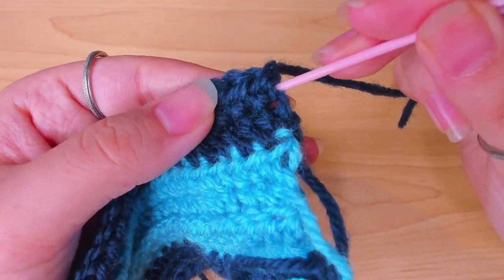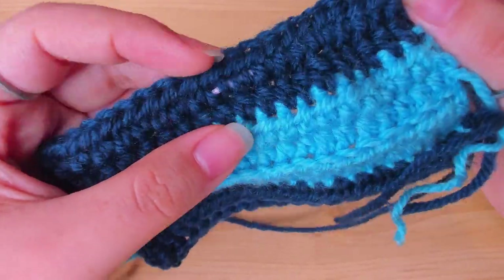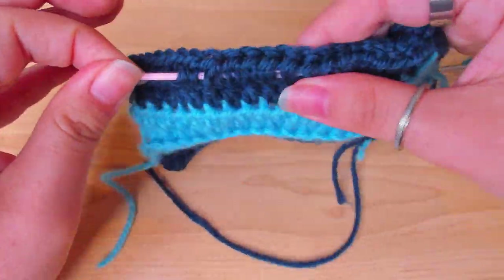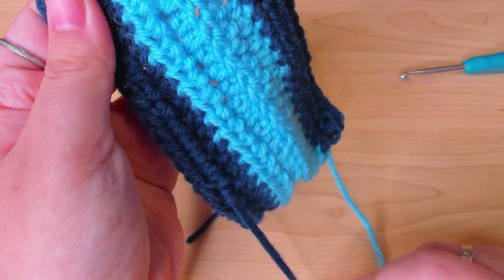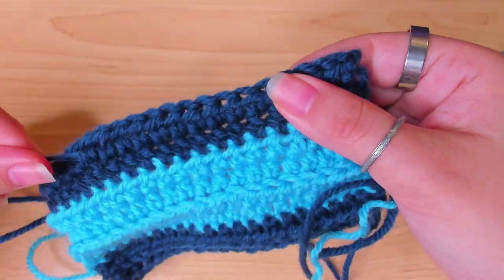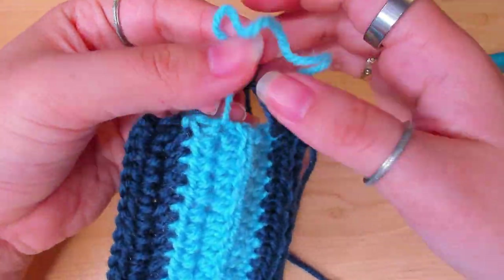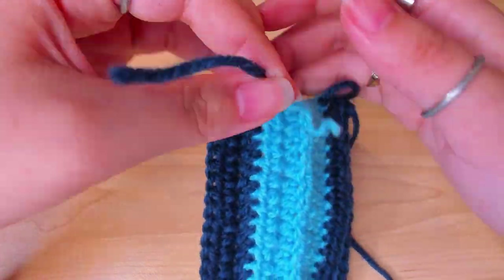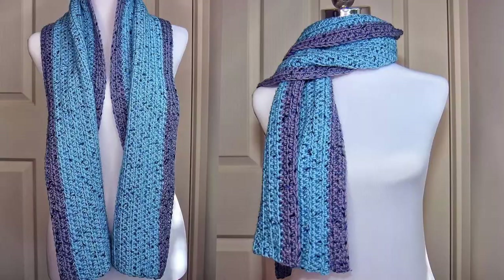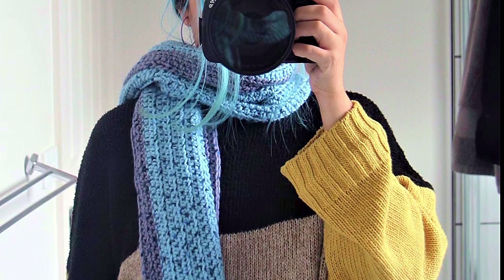Weave in the ends and we're done! I hope you like this project — don't forget to like and subscribe, and I'll see you next time.